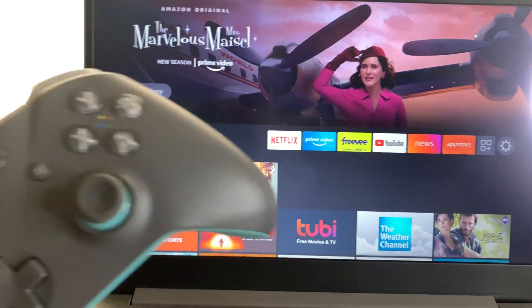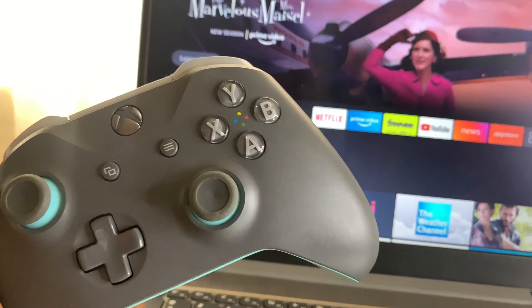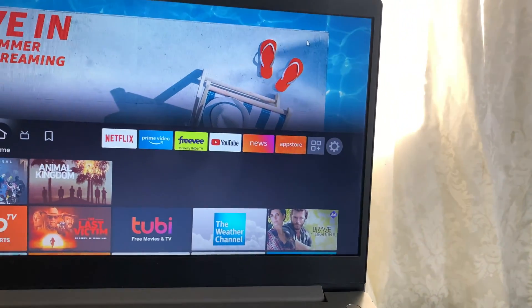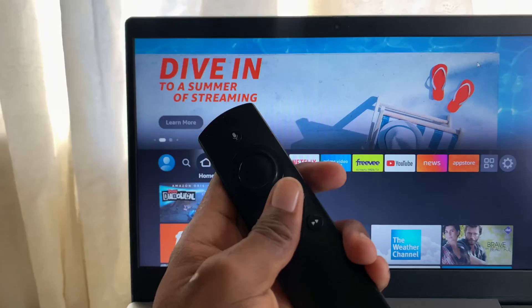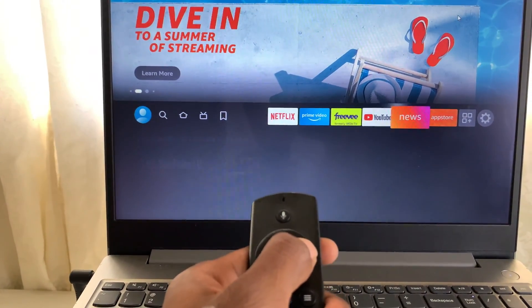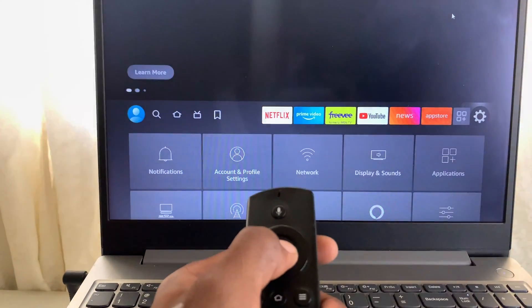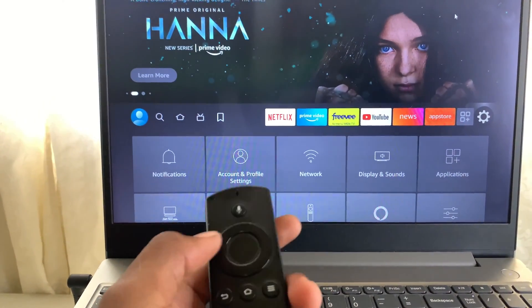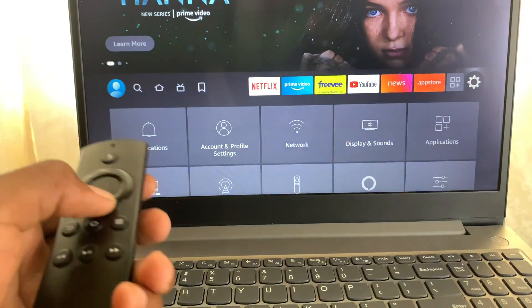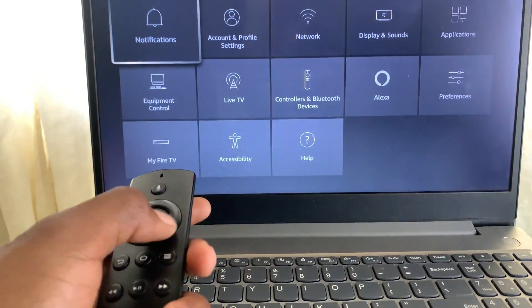What you're going to do now is get your controller right here. You want to use your remote — your Amazon Fire Stick remote right here — and go to Settings. As I mentioned, if you're using a TV it's the same procedure. I'm basically using my computer right now to show you guys the process. What you need to do is go to Controller.